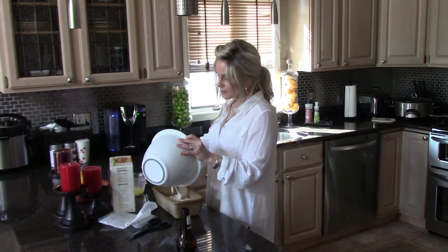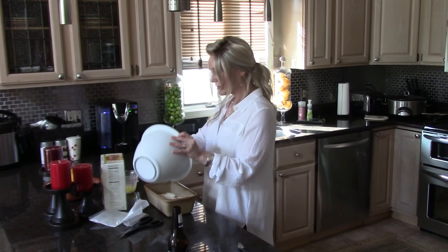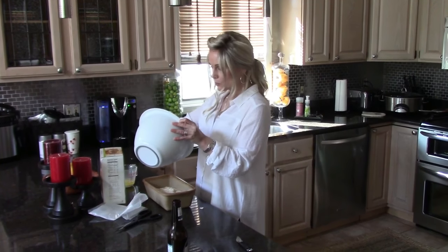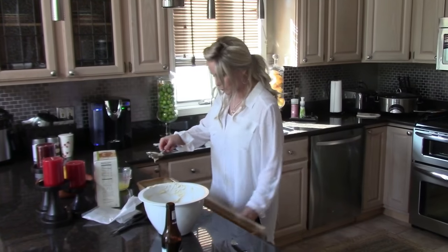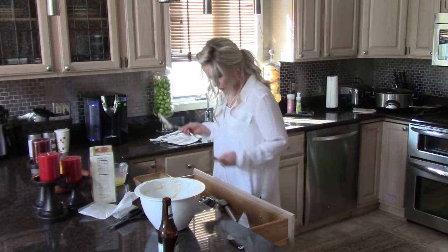Don't be afraid to cook in your wigs. You can secure your wig well enough to keep it out of the food and out of your way — even the beautiful long wigs. You can do that.